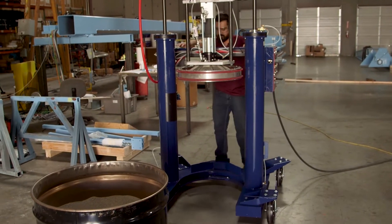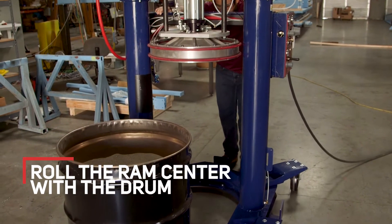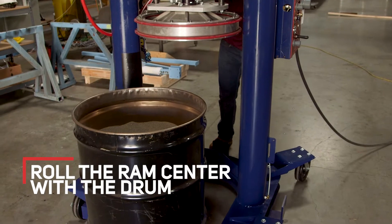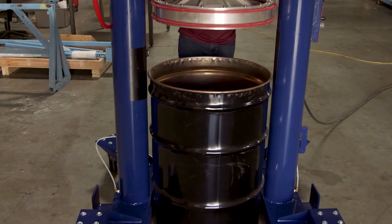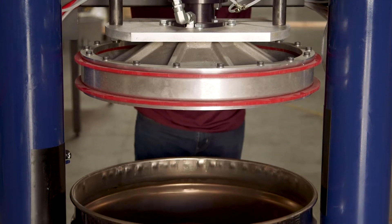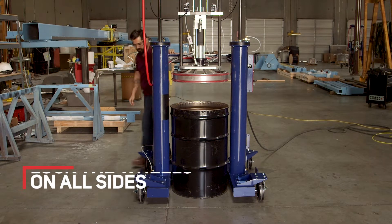The next step is to roll your ram around your drum material. When doing this, make sure the drum is centered up and at the same time center your plunger with the opening of the drum. Once your drum is centered up, lock your wheels down.